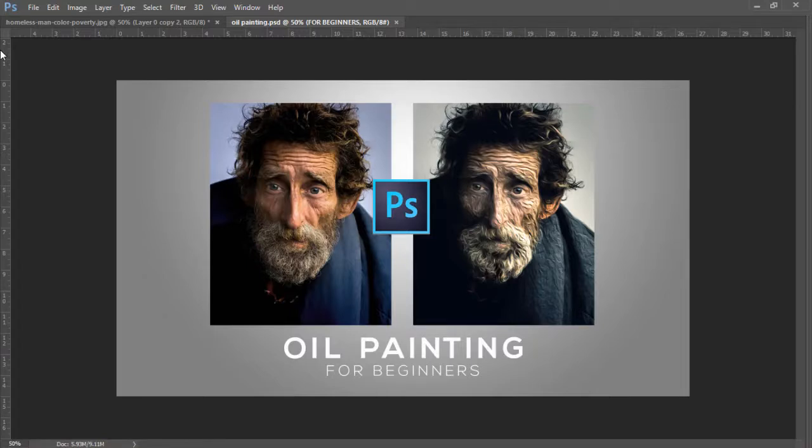Hello and welcome to another Photoshop tutorial. Today we're going to be going over oil painting for beginners. We're going to be taking a more distinguished approach using this filter, so we're going to be using our dodge and burn tools. If you're new to the channel please be sure to click on the subscribe button. If you enjoy this video please like and share it. Let's get started.